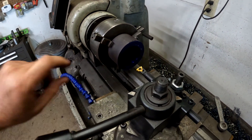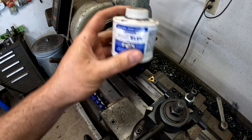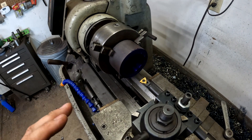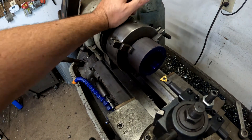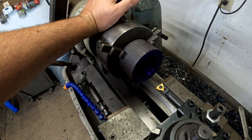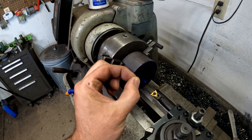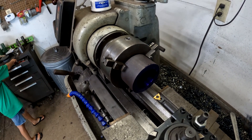Another tip: you'll notice it looks really dark in there. That's because I've used blue Dykem. The benefit is that when you make a scratch pass, it's going to be very visible, and you'll also be able to see visually that you're not cross-threading. I'm going to thread until all the Dykem is gone — that means the threads have come together into a point, and I know I've cut deep enough.